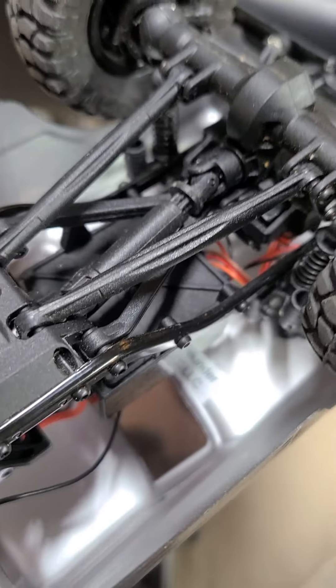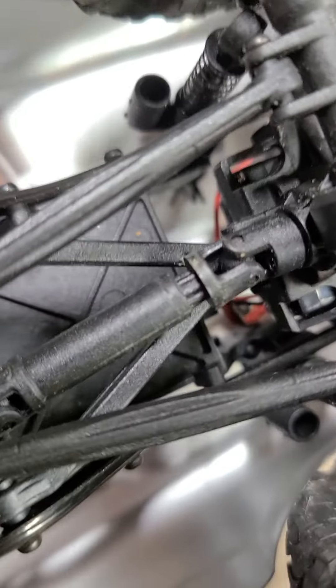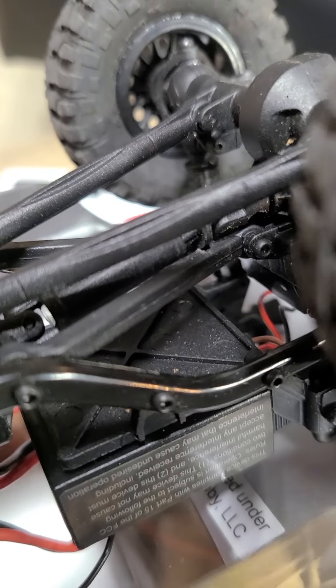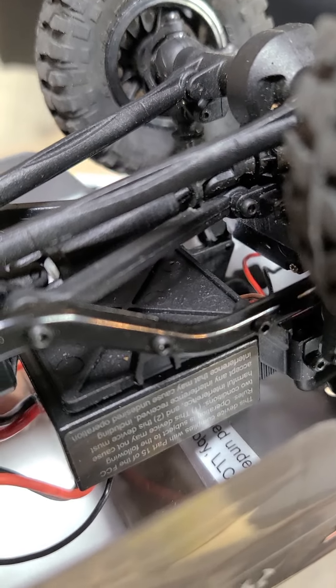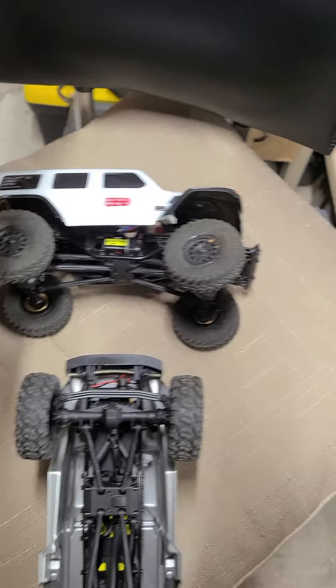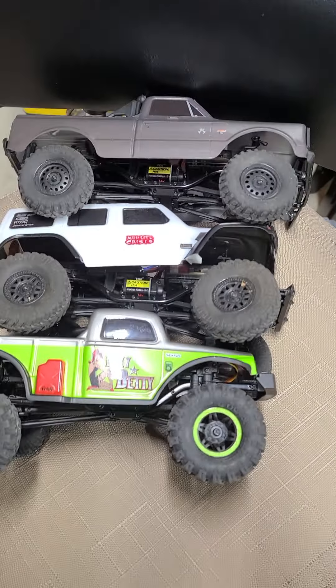The thing that worries me is heat and plastic don't mix. Each time I've been running it, as you can see where it's been rubbing, there's spots on the shaft. Look how deep it tore into that one. You can see each time you run it it's heating up — what happens once it heats up enough to where it snaps?